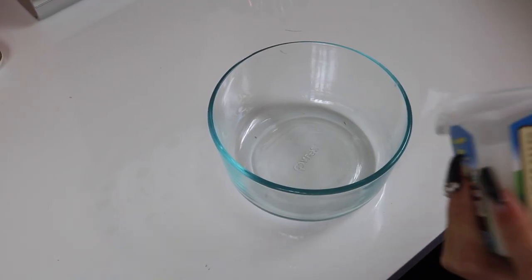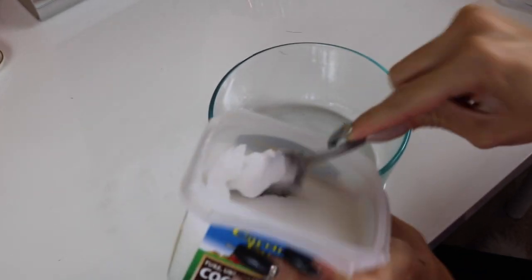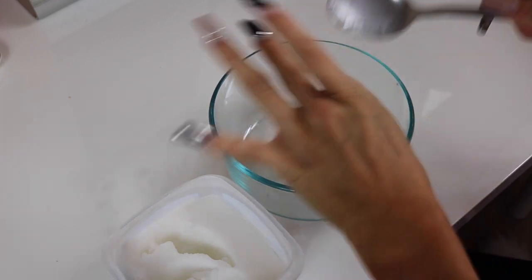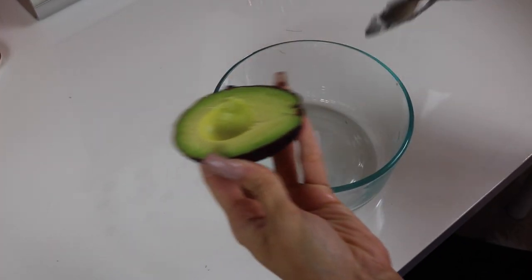This is going to look so pretty. We have a combination here of shininess, restore-ness, healthy, unbreakable, long, faster-growing hair mask — and that's what I'm going to call it. So we're going to start off by adding a tablespoon of coconut oil. Look how beautiful that is. Let's add a tablespoon of that — oh, that smells so good. And I'm going to add half of this avocado right here.